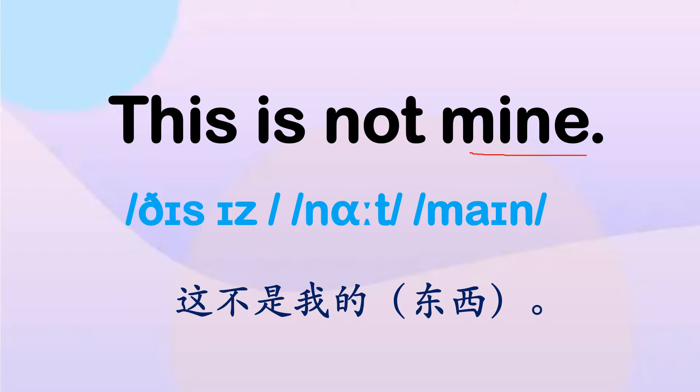这个词 mine 是名词性物主代词，指的是我的东西。句尾用降调。首先我们把每个单词读准读清晰：This, is, not, mine. This is not mine. This is not mine.